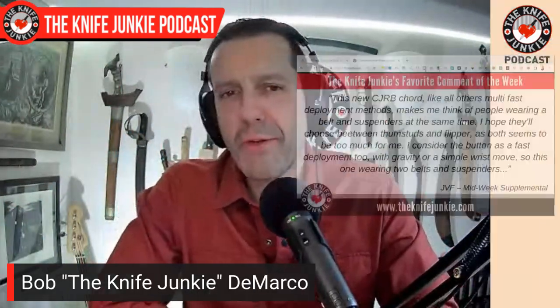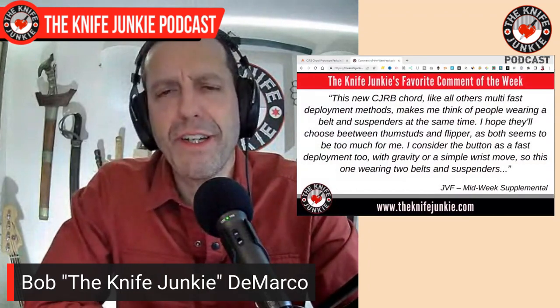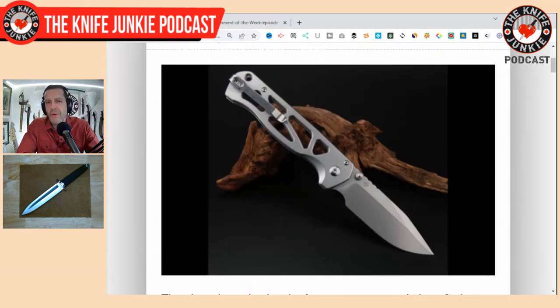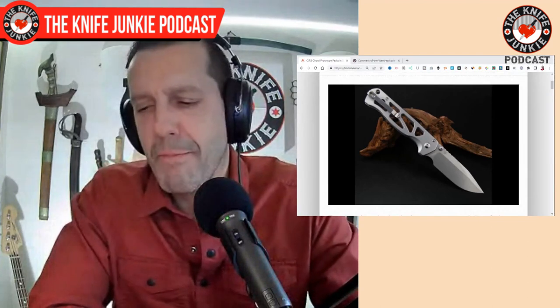My favorite comment this past week was from my good buddy JVF from across the pond. He was commenting on a knife we were talking about in Life Knife News, and he said this new CJRB cord, like all other multi-fast deployment methods, makes me think of people wearing a belt and suspenders at the same time. I hope they'll choose between thumb studs and flippers, as both seem to be too much for me. I consider the button as a fast deployment too, with gravity or a simple wrist move. So this one is wearing two belts and suspenders. And that just cracked me up.